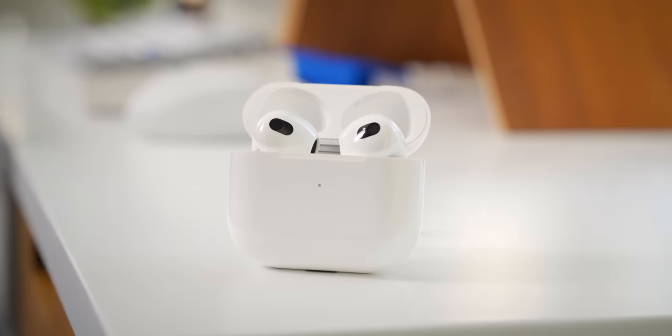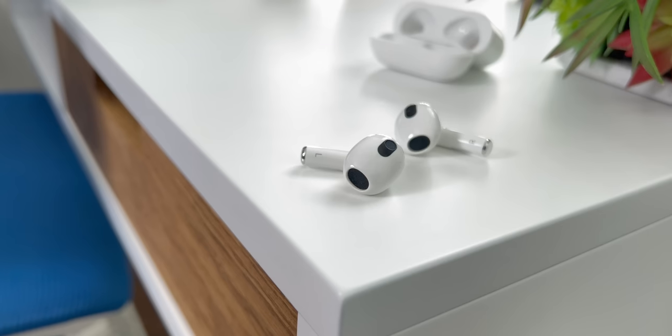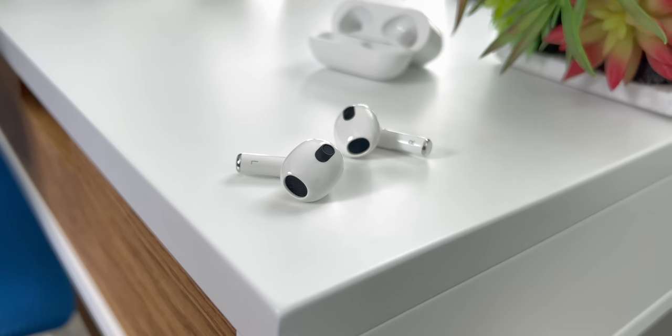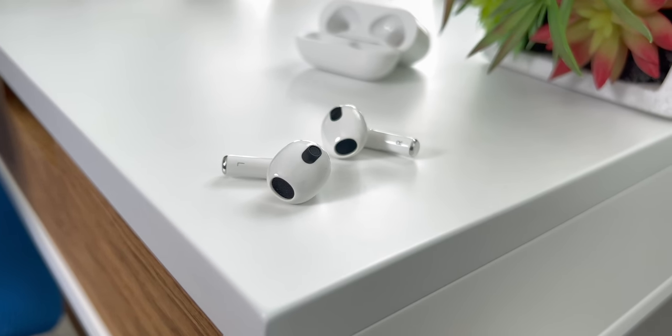That brings us to the sound quality of these earbuds. Here's the thing about regular AirPods — I've never really been fond of how they sound, and that mostly comes down to how they're designed. They let sound in and out very easily, and I found that the low end of most songs just didn't really carry much weight. AirPods 3 don't really fix that first part — they're still a very open design with very little noise cancellation. Sounds from your environment will very easily pass through and get in the way of your music, and they also leak audio very well too.